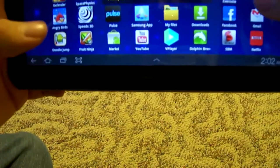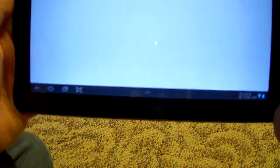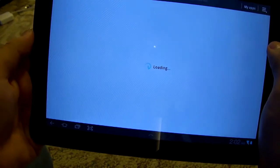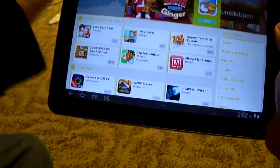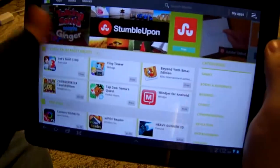Now let's try something more basic — let's open up the Android Market. Sorry if I'm breathing heavily, I have a cold. You can see the Android Market looks perfect on this display.